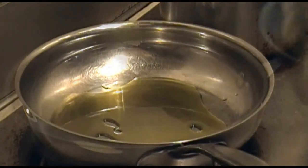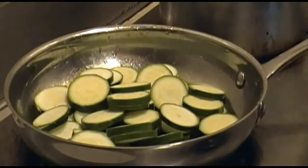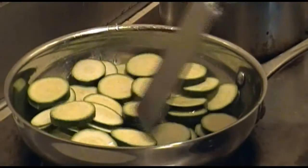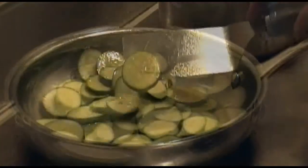Now add some oil into a frying pan on medium heat. Dump in your zucchini medallions, stir everything up so that they're nice and separated and well coated with the oil, and sauté them until they begin to brown — just a little bit brown like that.